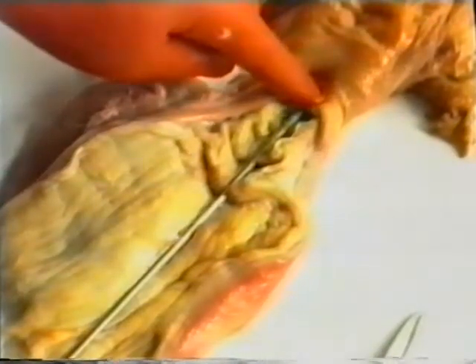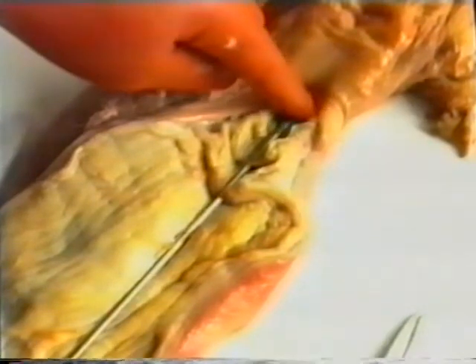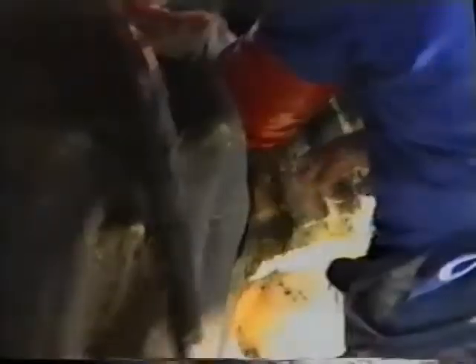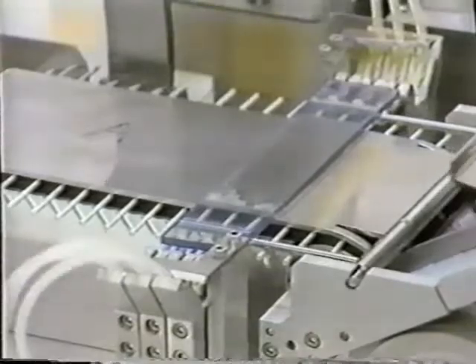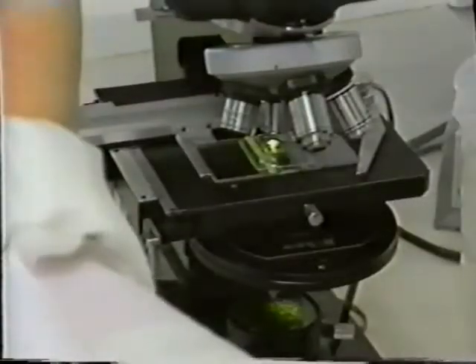Depositing semen in the body of the uterus is certainly the best site for conception. But deposit the semen slowly into the uterus. Remember, there are 8 million sperm within that straw, and if you rush them through the small orifice of the pistolet, some may be damaged. We know at Ambreed that there are 8 million live sperm within each straw — it's up to you to get them safely into the cow.